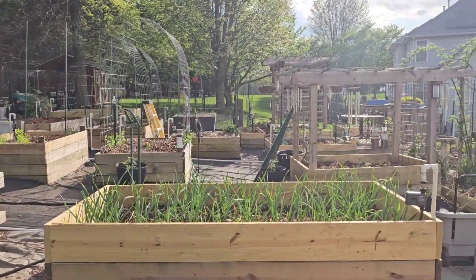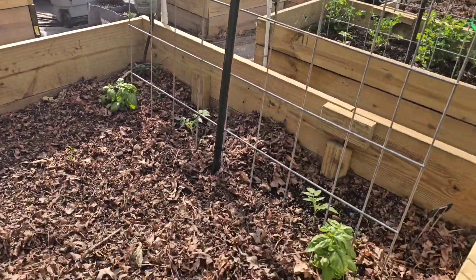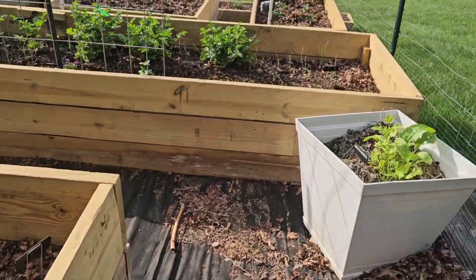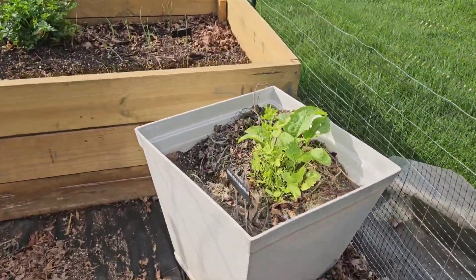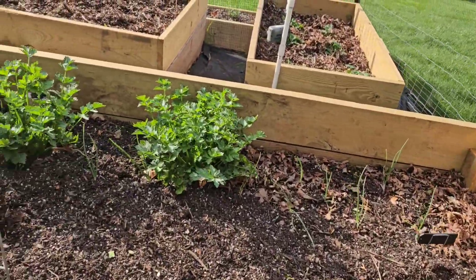I've made some changes to my garden — moved some things around, got rid of some beds, spaced some things out. This is horseradish here. I'm doing a lot of companion planting.